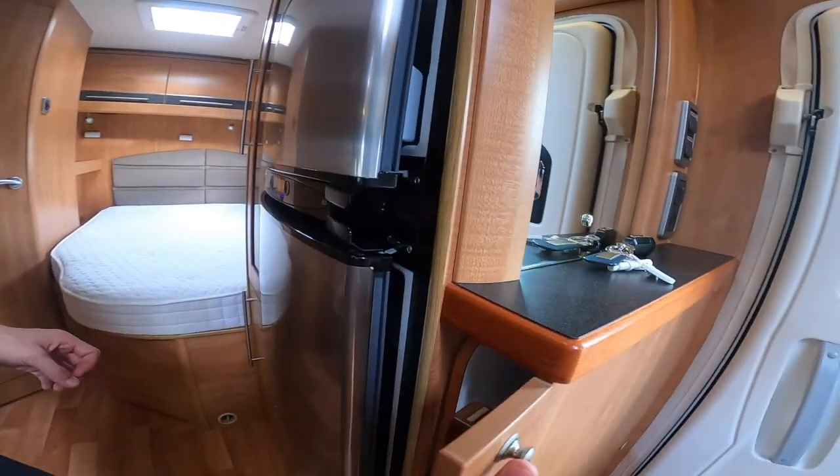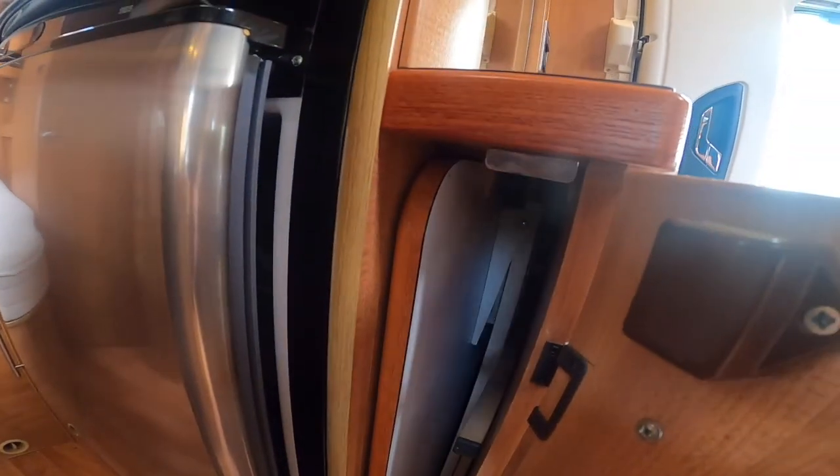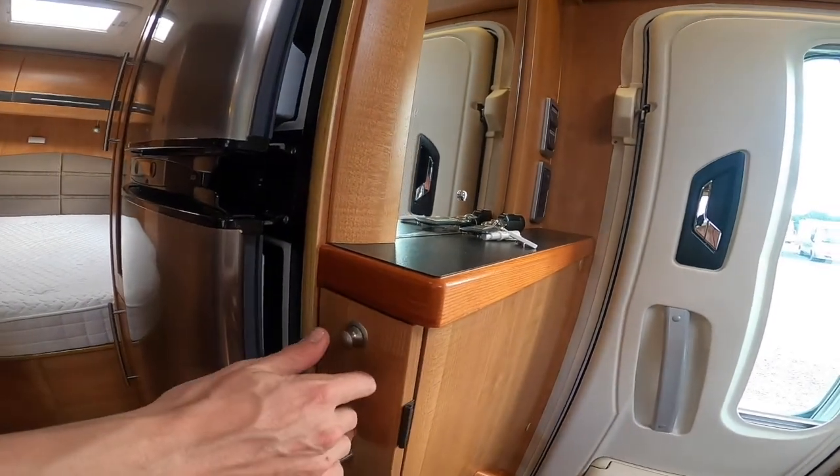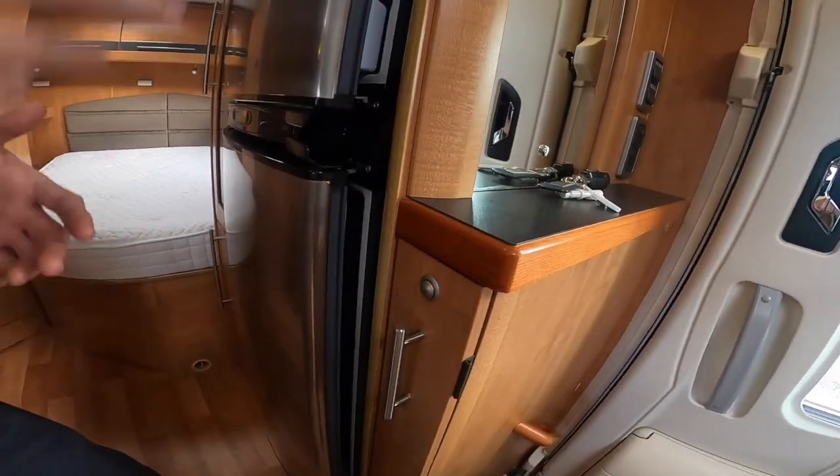Next to the fridge you do have your table — it's a free standing table so you can have it at the front, outside, or wherever you want it should it be a nice suitable day.